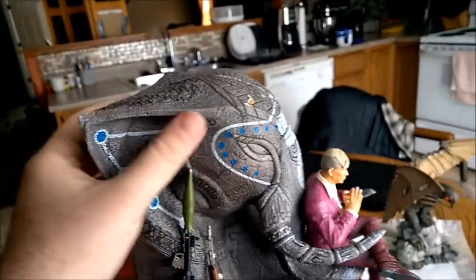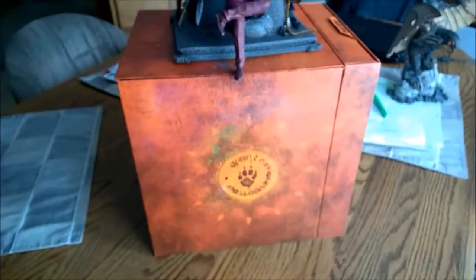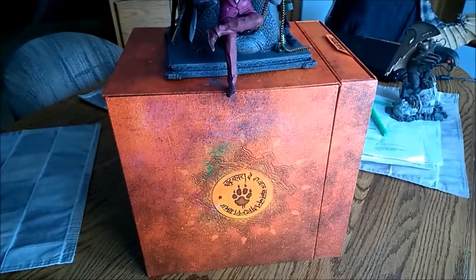Overall it's a pretty good solid statue, or extra figure, or whatever you want to call it. Here's the box that it came in. Pretty sure you've seen unboxing videos and what not.